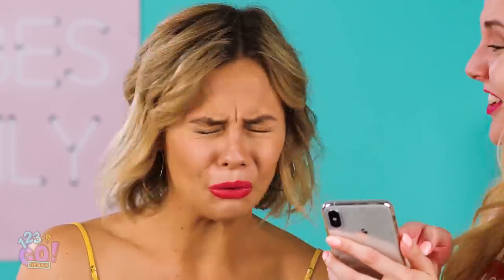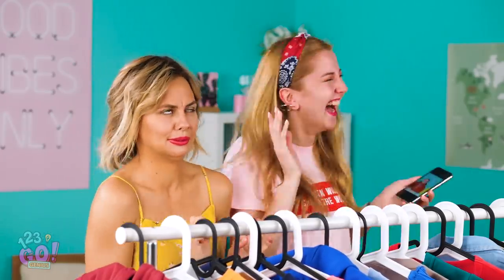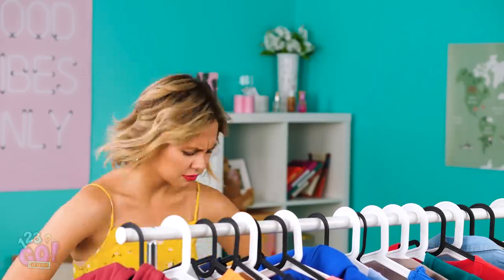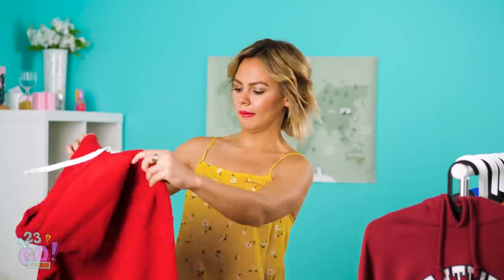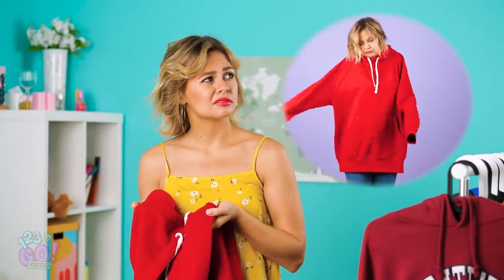Yikes! You'd better not post that, Amy! Thank goodness puberty is long gone! Oh man, you know what? I still have that same giant sweatshirt lying around! I guess I could keep wearing it, but I didn't realize how unflattering it was.